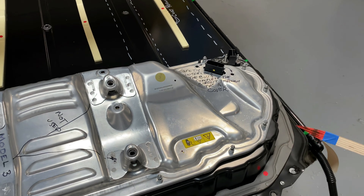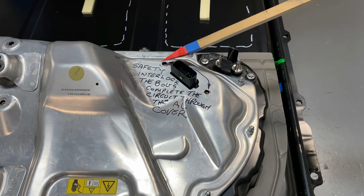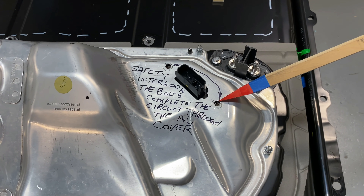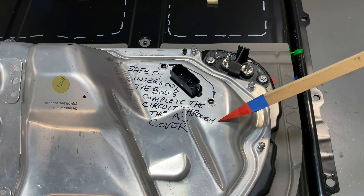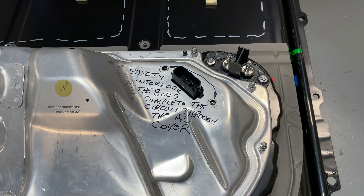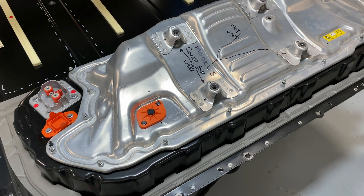We've got two interlocked bolts that we need to talk a little bit about — these are the ones right here and here. These are the safety interlocks. These bolts actually complete the circuit, completed by the aluminum cover. So that's your low voltage connector.